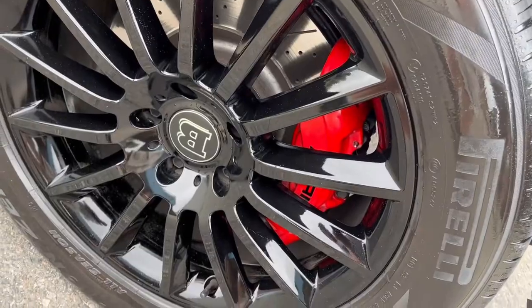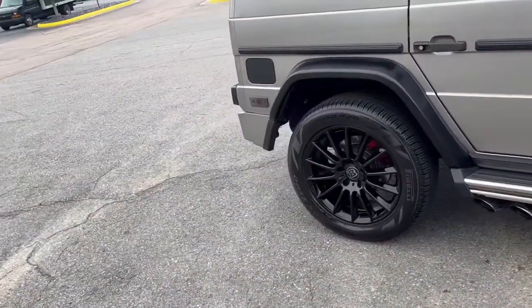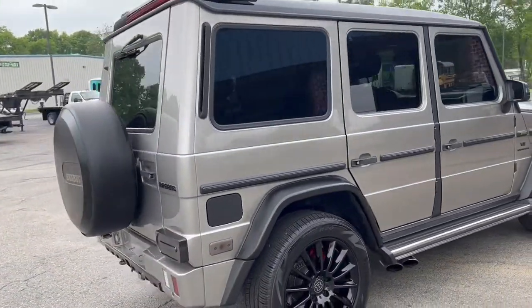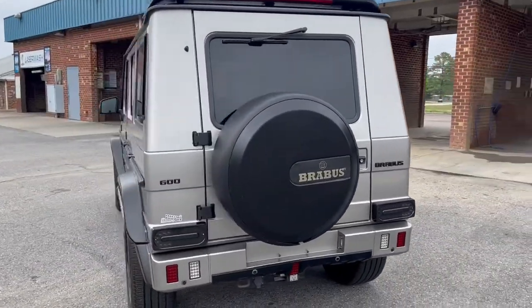We were also told this had the AMG upgraded brake system, like the 600 or the 650 series, if that makes sense. Not sure — again, not in our catalog of terminology. We're not Mercedes experts.